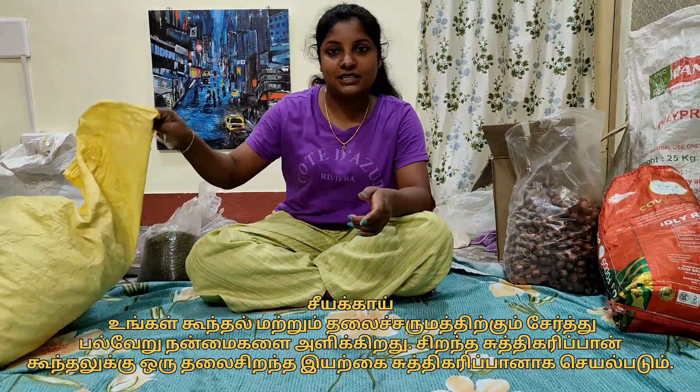We are going to use 2 types of Shiyaka. It's a great measurement. If you need to eat this, you can't eat it. You can eat it.